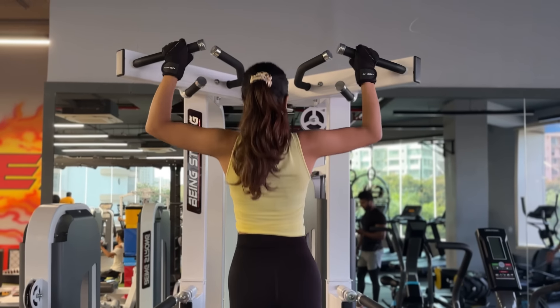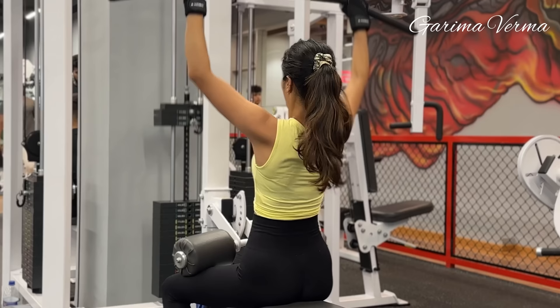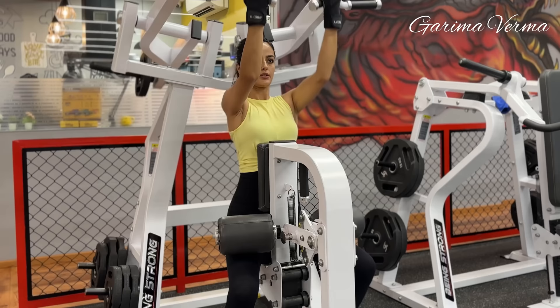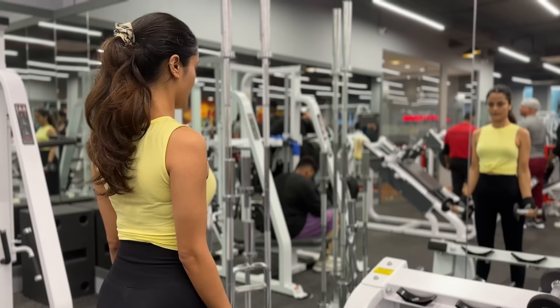Hi everyone, I hope you all are doing good. I don't know why I shoot YouTube videos on days when it's my back and biceps day. I don't know how much you noticed but it happens. So I am done with my workout and here is my post-workout routine which is majorly related to my health, skin and hair.